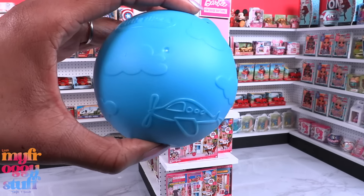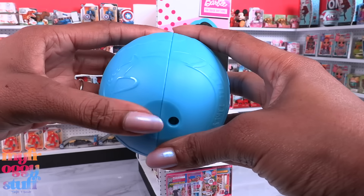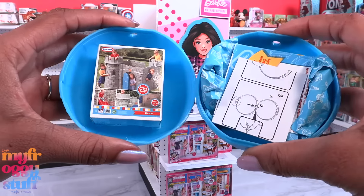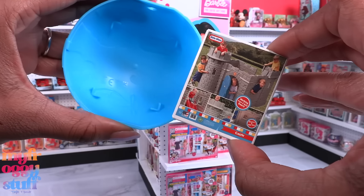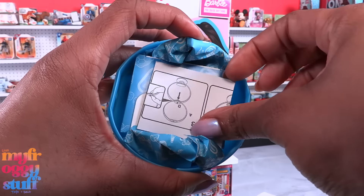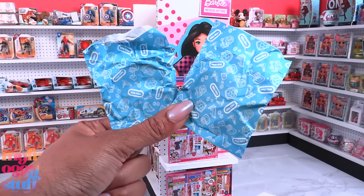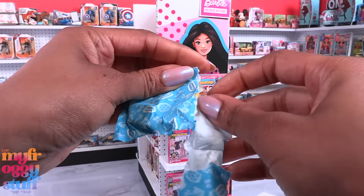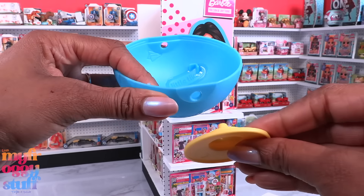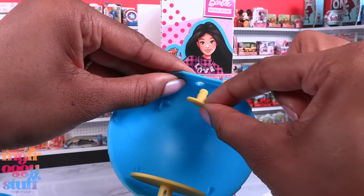The capsule is blue and it says Little Tikes. We can see clouds, planes, and other decorations. The top and the bottom are flat. Inside I can see our first mini, which looks like a castle. On the other side we have some instructions telling us how to put the capsule display together. There are two bags that have the pieces to the display.